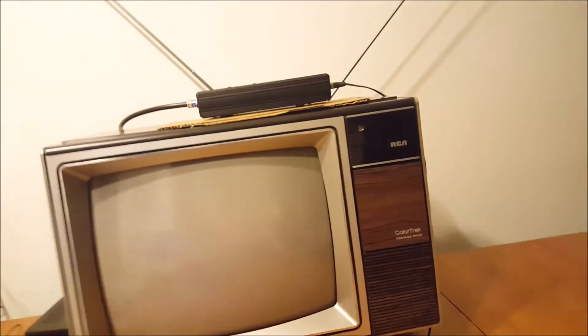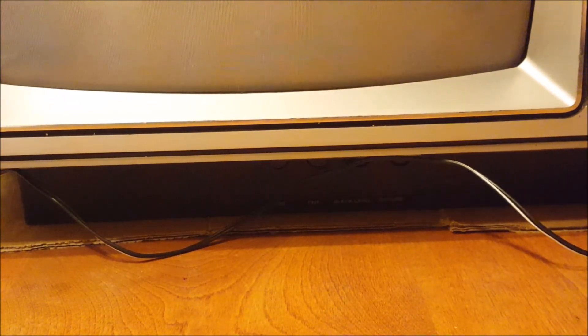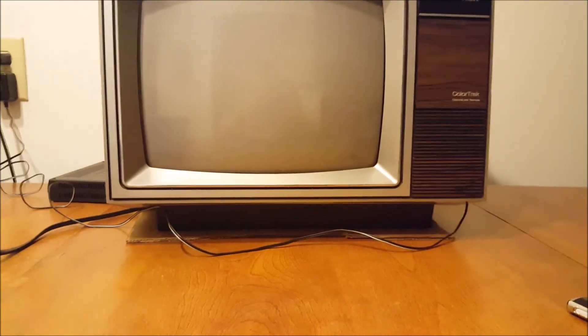One thing I did not show you guys in this video is that the controls for everything are actually down here below the screen. Let's see if you guys can see that — there's color, tint, black level, and picture. Those are the four controls, right below the screen.